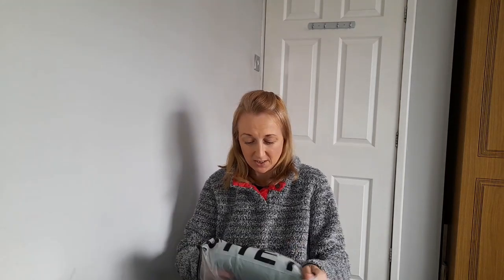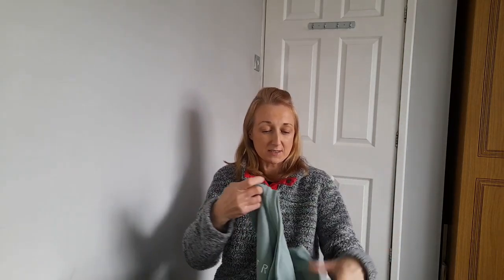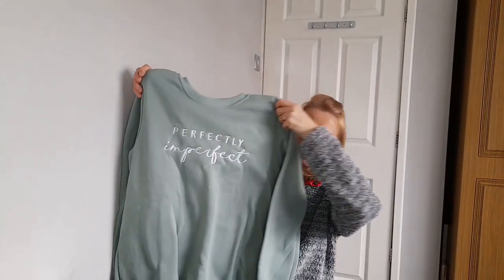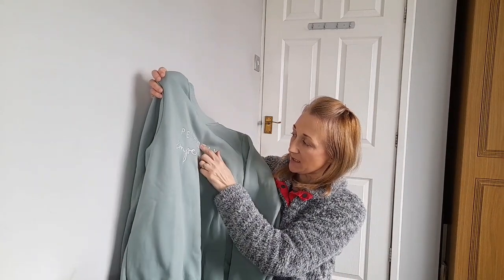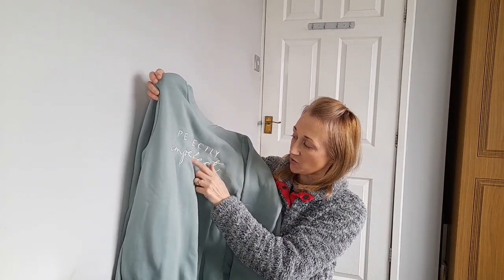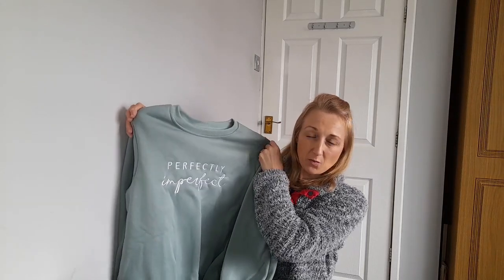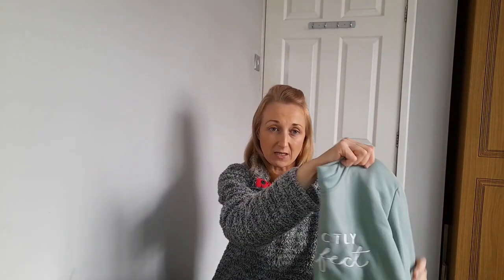First thing I bought was this - it's a sweatshirt. I love green and I just thought this one looked really nice. It's a green sweatshirt and it says 'Perfectly Imperfect', and that's actually in stitching rather than a transfer, because I don't like the ones that have got something that's going to peel off after a few washes.